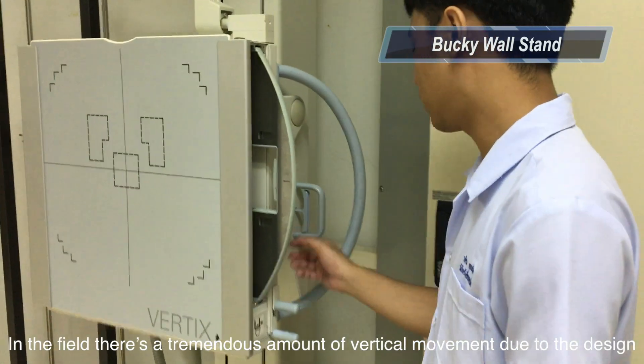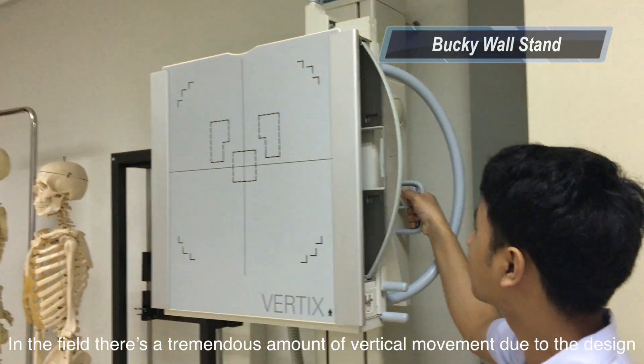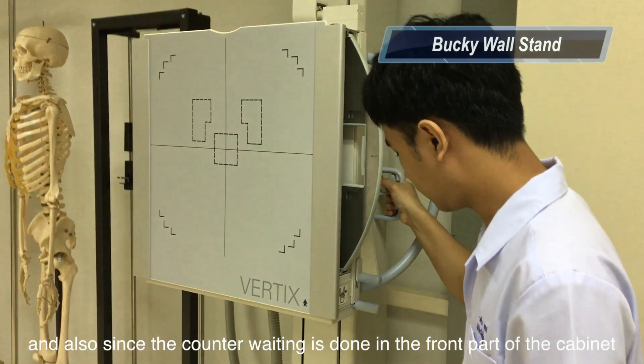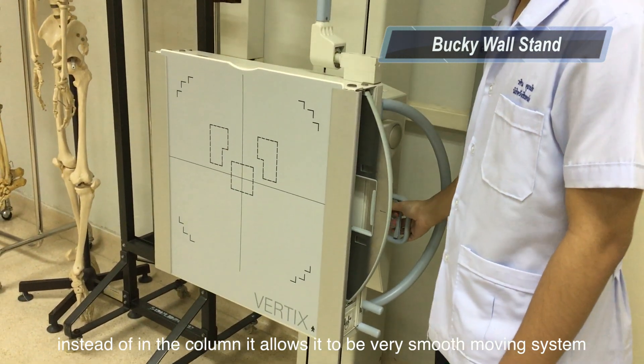There is a tremendous amount of vertical movement due to the design, and also since the elevating mechanism is done in the front part of the cabinet instead of the column, it allows for a very smooth moving system.